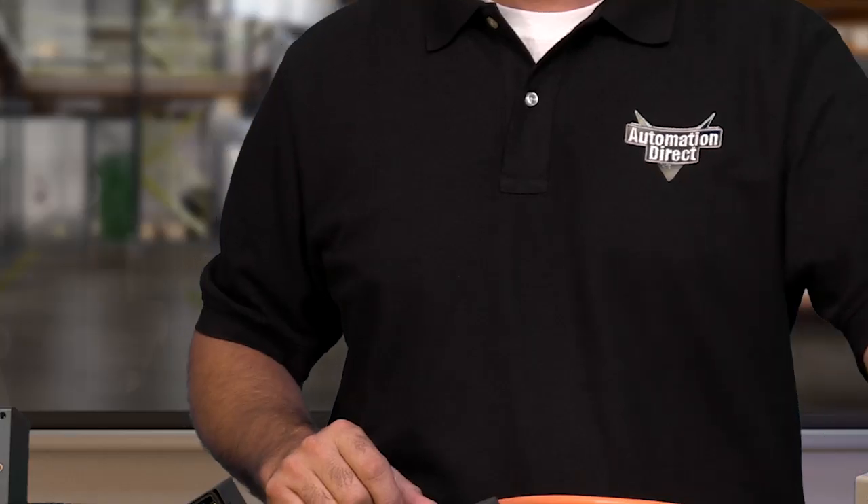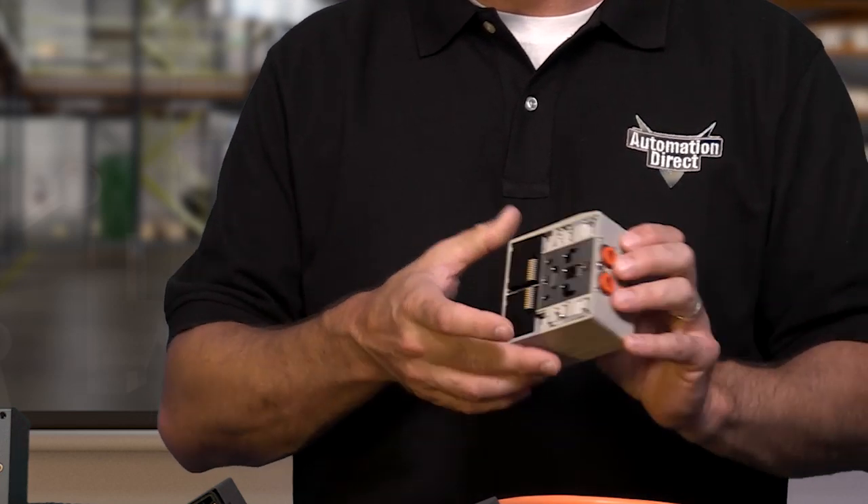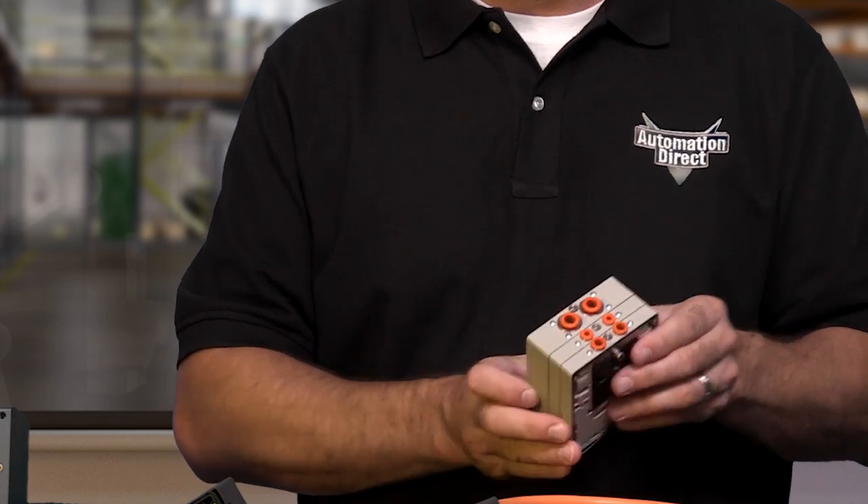These valves allow versatility to mix valve sizes as needed in a single manifold assembly. Electrical signals are relayed from one valve to the next by gold plated contacts, so the electrical connections are very reliable. Using one inlet end plate and one blind end plate, the valves can be configured in any combination and replaced individually as needed.